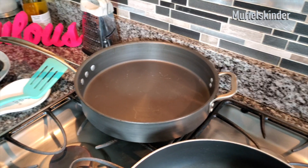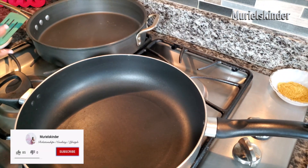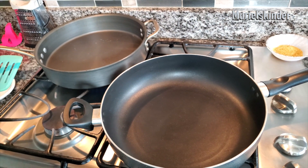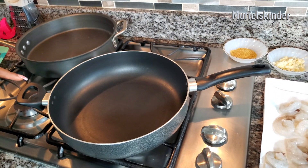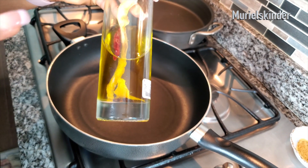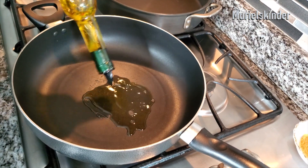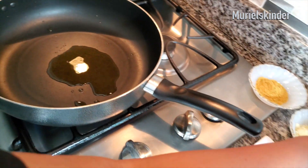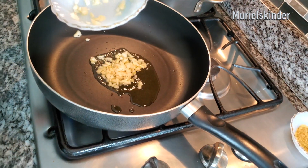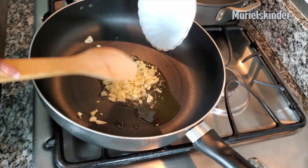I have two pans and I'm going to heat them up. You can use one pan to do everything, but because I'm pressed for time I decided to use two pans to save time. While the other pan is heating, I'm going to go ahead and put in my garlic. I have olive oil here — it's infused with lemon peels and pepper, but you can use plain olive oil. I'll put everything you need in the description box below.